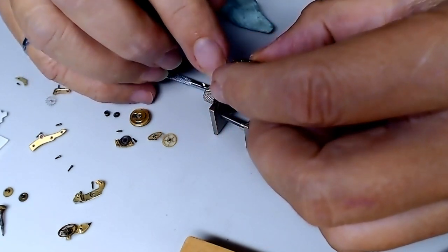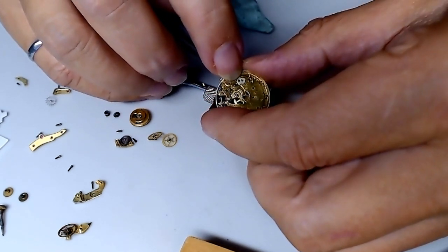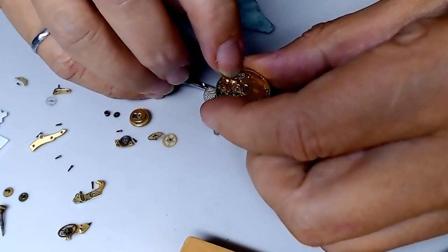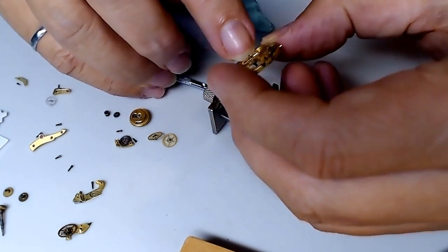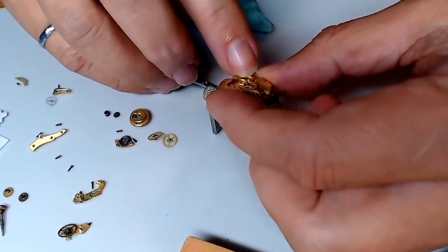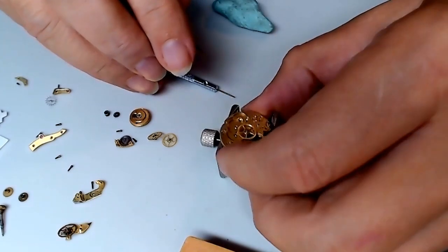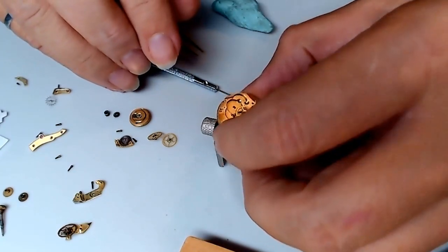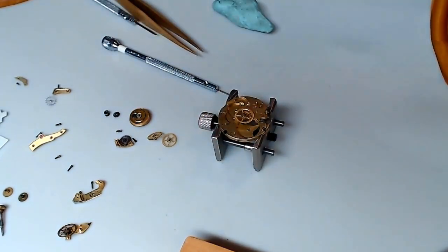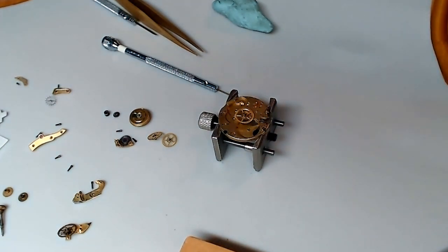I believe there's a cap jewel right here that I've got to deal with — I've got a cap jewel here in the jewels on the bottom, and that's for the balance. I want to make sure that's clean as well. I'll also have a look at all the jewels under my stereo microscope and make sure I don't have any problems with that.